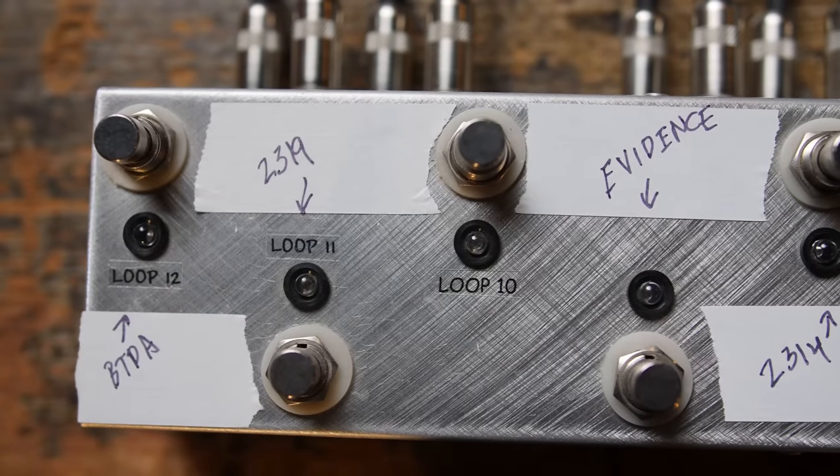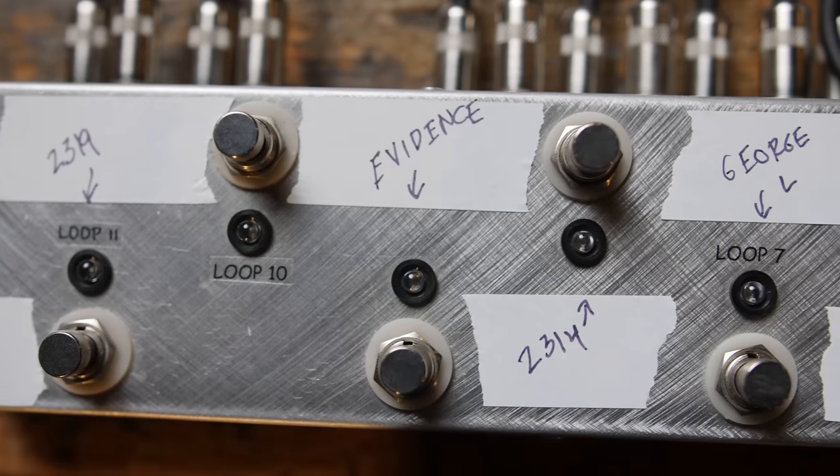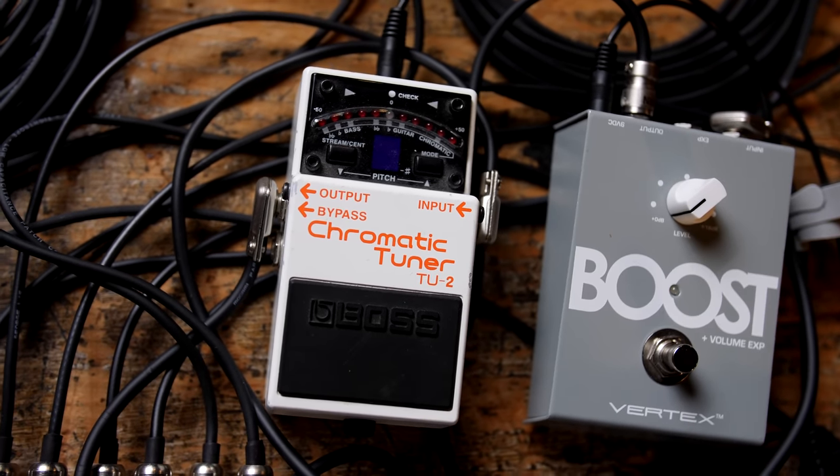A really easy example of this: we recently did a cable shootout where we took 30 feet of a bunch of different brands of cables, used them with just the guitar driving them by itself, and then put a buffer in front of them to see how it changed and transformed the tone. Let's check that out so you can really hear what this sounds like in the actual environment of a pedalboard based system.